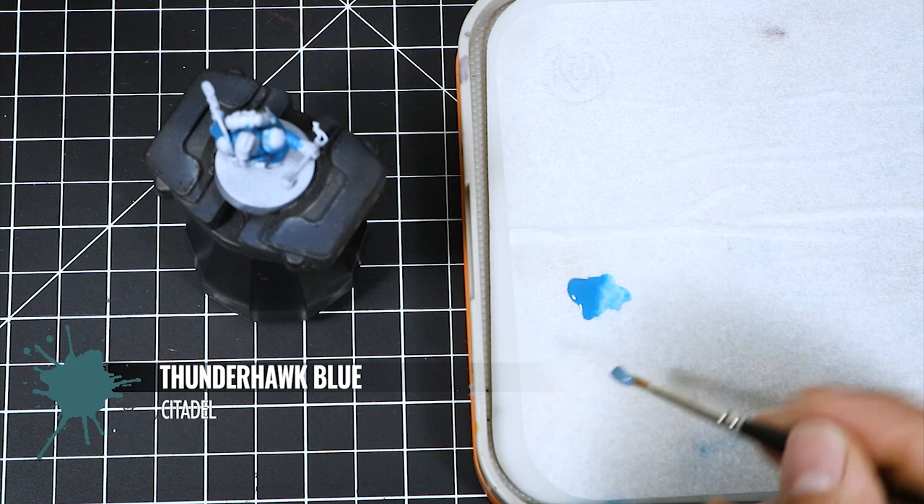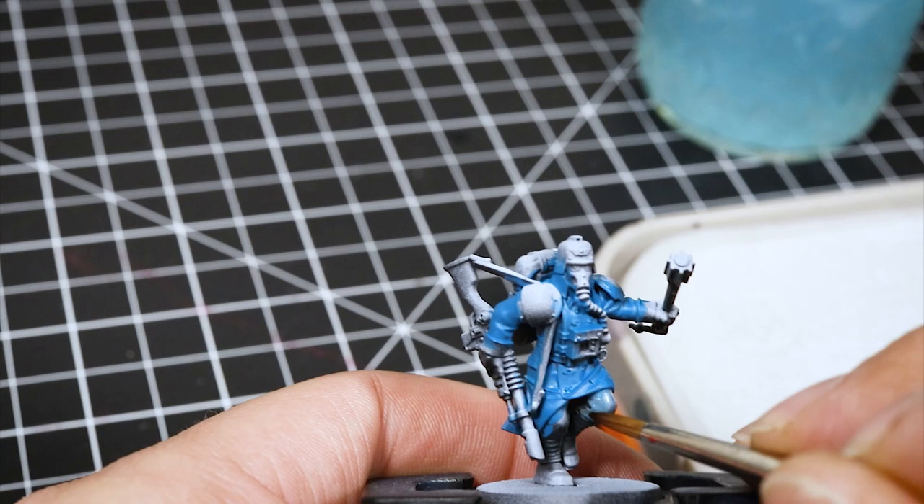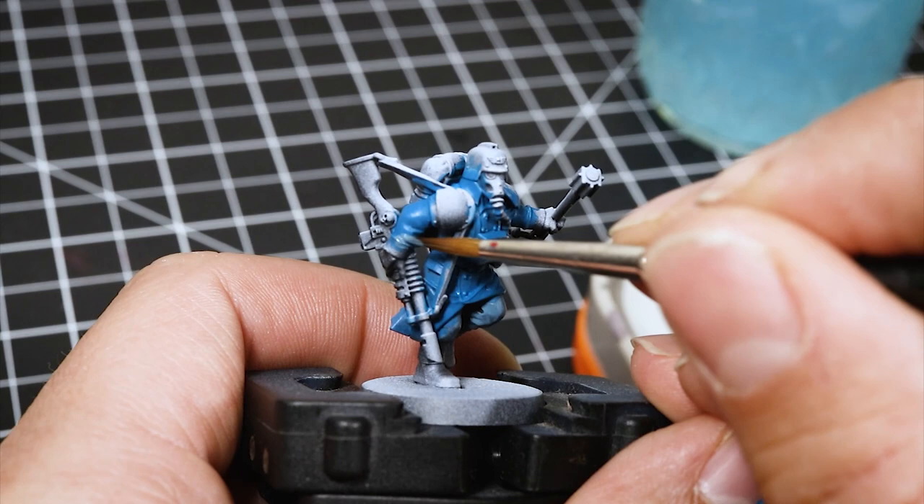Next, I'm using Thunderhawk Blue and I'm going to do the same — add it to my palette and thin it down a little bit to apply it to the pants. This is just a base coat for the pants and for the ends of the sleeves where it folds. Apply a couple layers for better coverage.